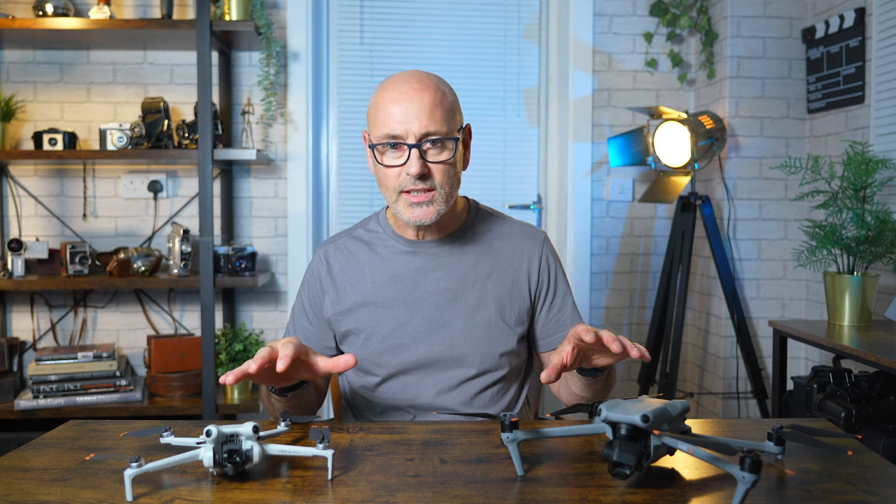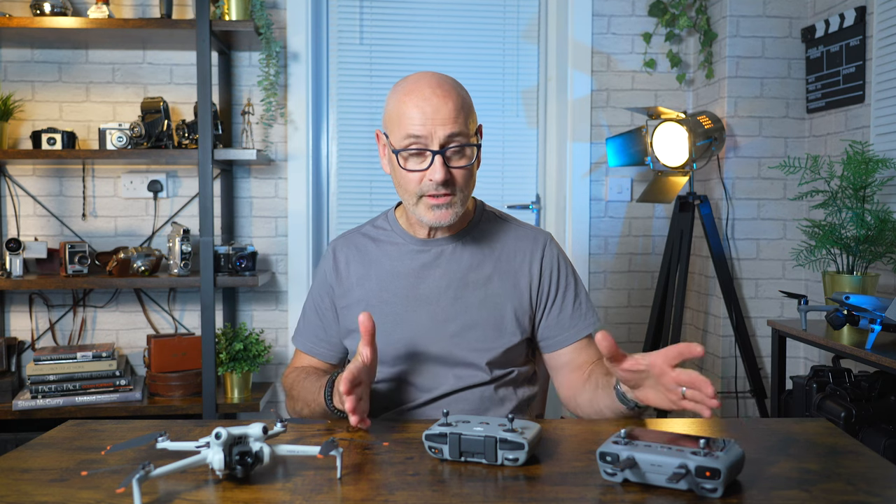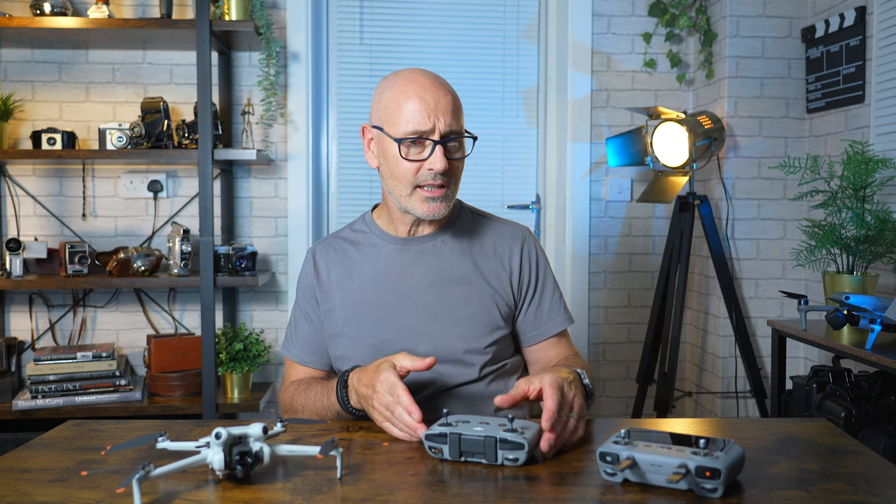Let's go back to the controller. You can either buy the drone with the RC2 or the N2 controller. You can't buy the drone on its own, which was slightly annoying because I already had a controller from the Air 3, so I had to get this one. Now that I've got it, I kind of quite like it.